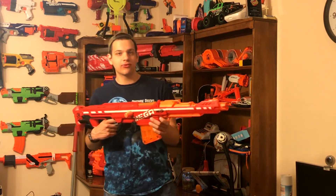That's why I wouldn't really recommend this for competitive play. But if you're just having fun, shooting around your house, just fooling around, it's perfect for that. Plus it looks pretty intimidating — when you have this pointed at someone, they're going to back off.